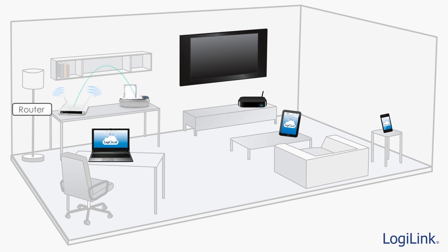LogiCloud products can also connect to your existing Wi-Fi access point, so devices that connect to the LogiCloud maintain access to an Internet connection. If you have a router sharing your Internet, simply configure the LogiCloud to connect to your Wi-Fi network.